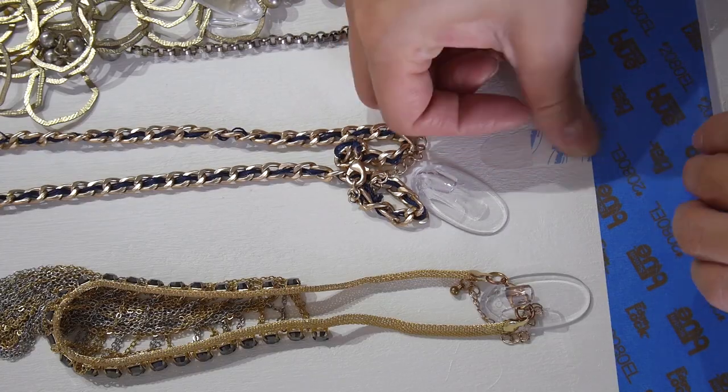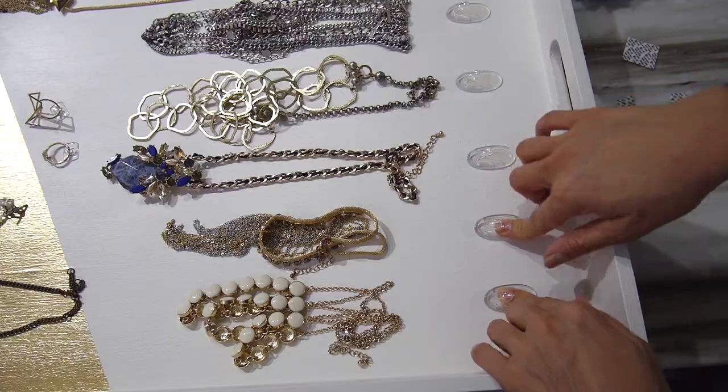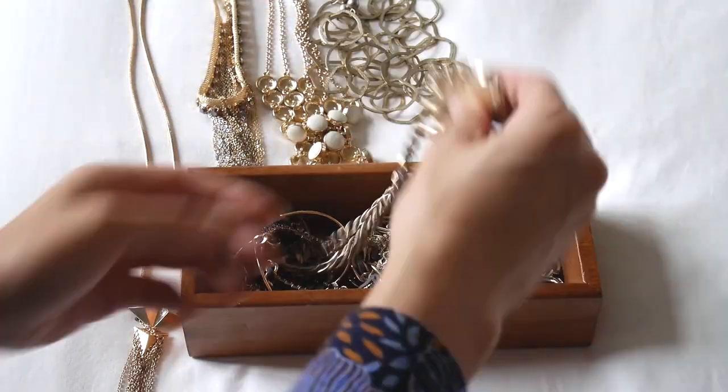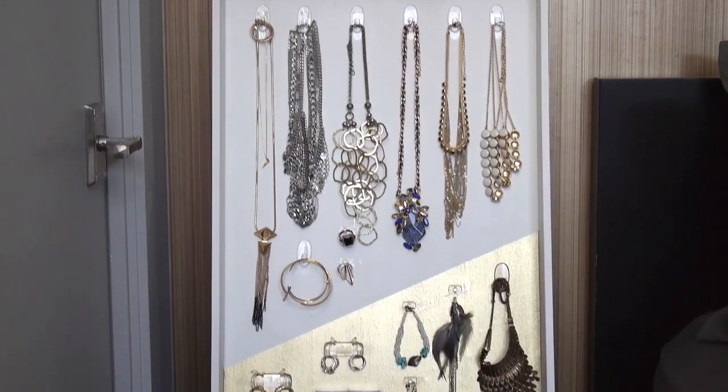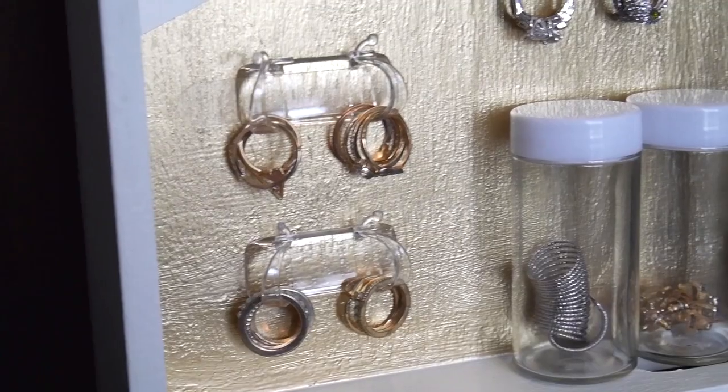I feel like a kid in a candy store! Now I just need to space out the Command hooks and clips, adhere them to the tray, and while I'm waiting for the adhesive to stick, I'm going to separate my jewelry. Now I can set out all of my jewelry for the entire week, which means more time for sleeping.